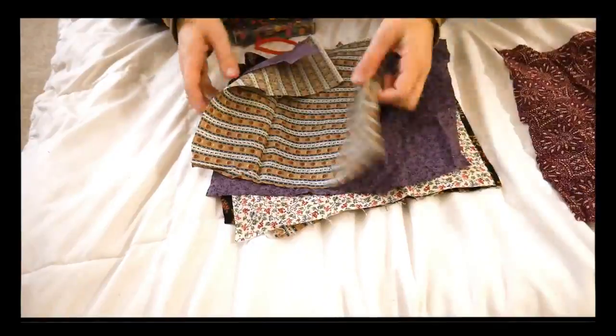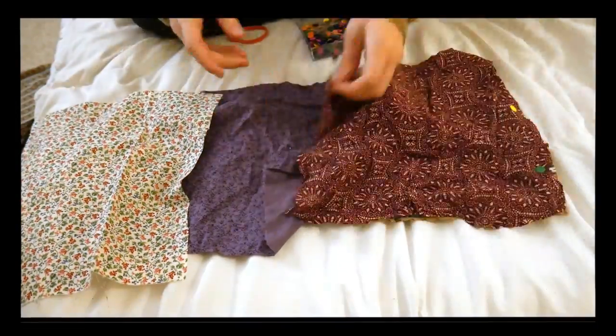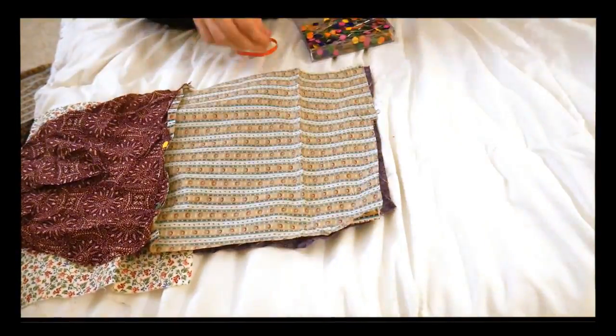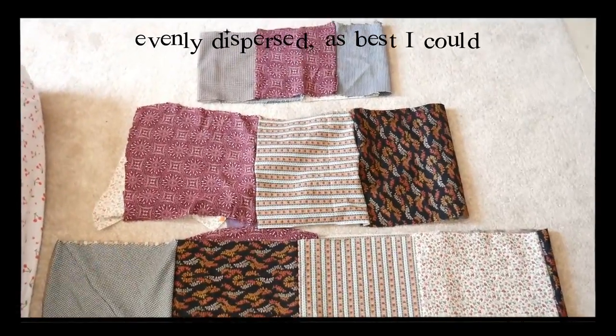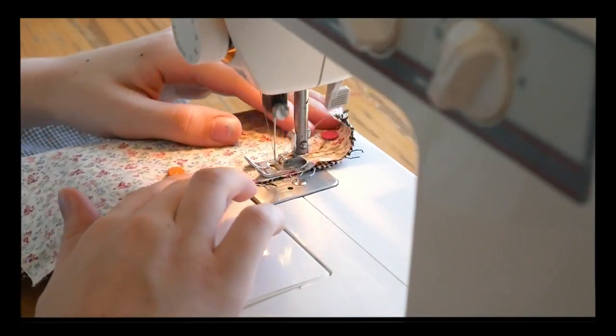Once you've got all your squares cut out, it's time to arrange each row of squares in order. I just tried to pick ones that look nice together and avoid placing the same pattern right next to each other or right on top of each other. After you have all those arranged it'll probably be around 1am because you started this really late at night — so take a little break, maybe go to bed. Then when you wake up the next day, just sew the squares for each tier together in a row.